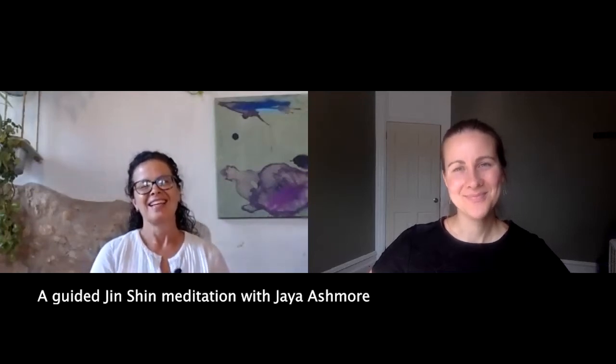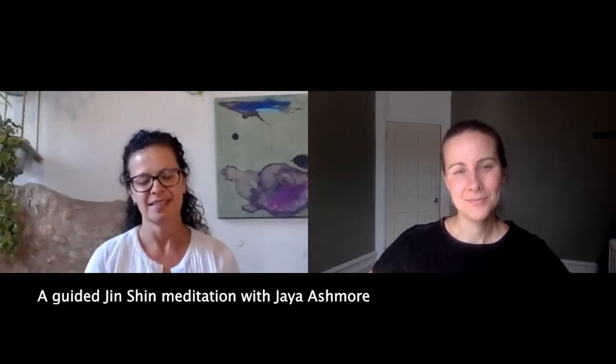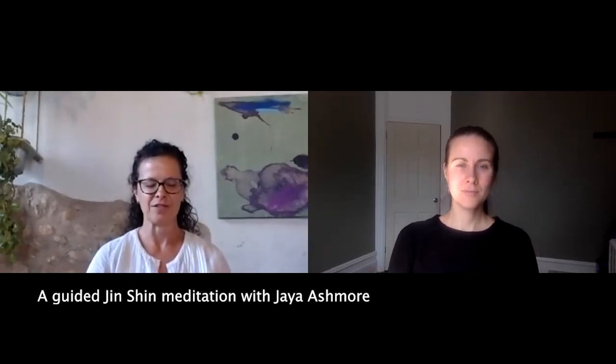There are a couple of really simple Jin Shin practices that maybe we could go through if we have time for a couple of minutes — practices that don't necessarily need to involve the hands. Just being comfortable sitting, lying, walking, standing — whatever you feel like.